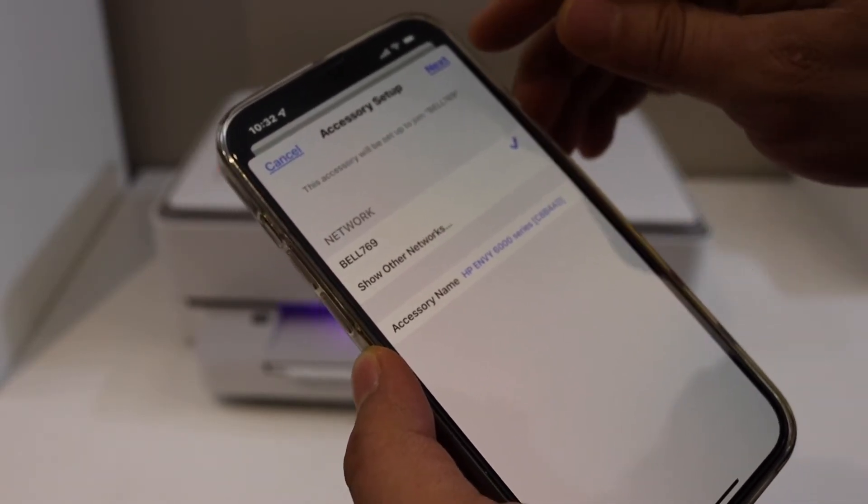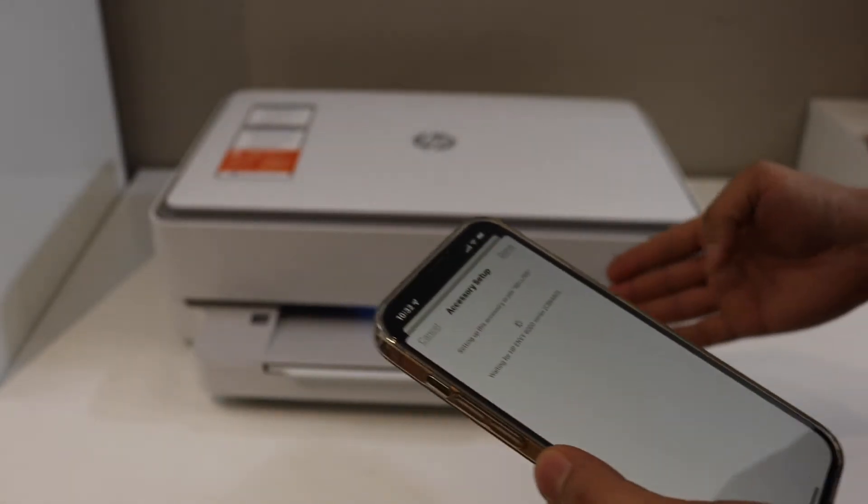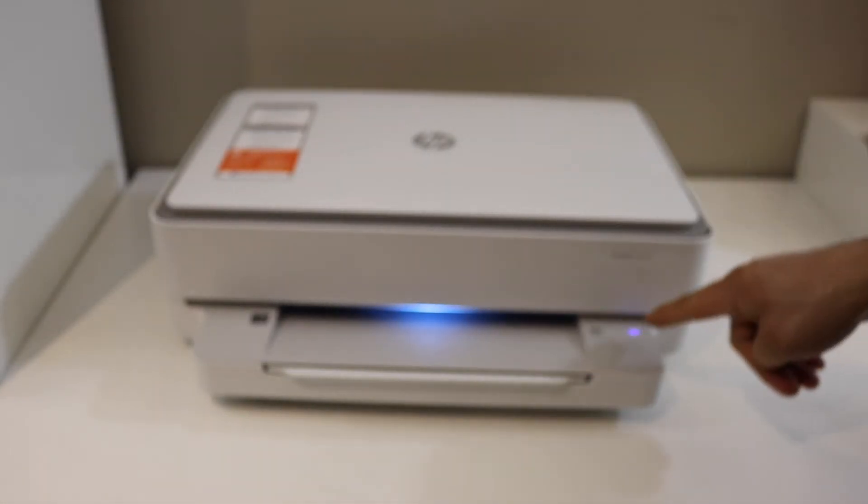It will ask you to connect to the Wi-Fi network automatically. You can just click Yes. Once it is connected, click Next. Once you hear that sound, that means the printer is connected to the Wi-Fi.